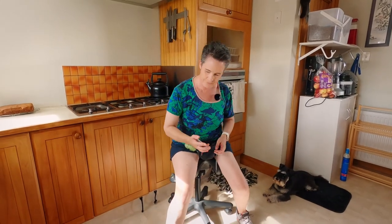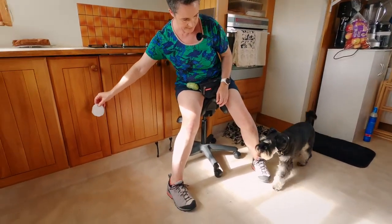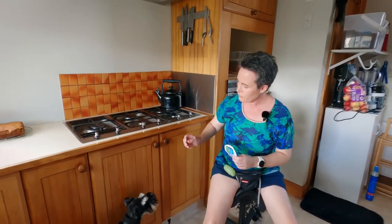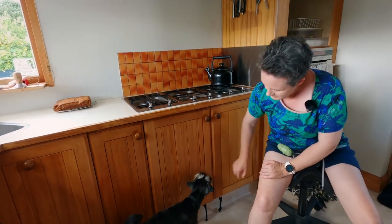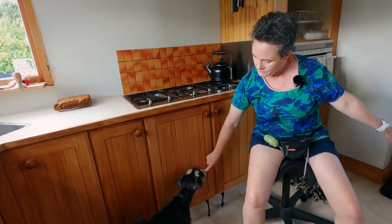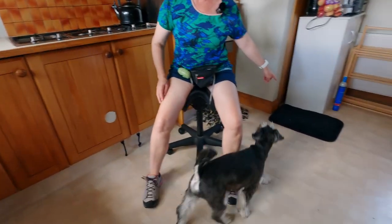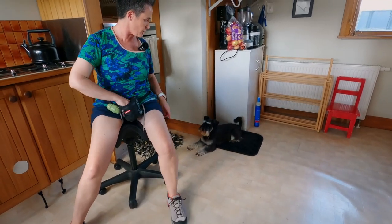Once you've got him regularly making contact with the target, then you put the target in different places — but still holding onto it — because what you're doing is getting ready to stick it onto a cupboard door. Ramon, ready — target. Good boy, nice, good job. You move to putting the target onto cupboards — target. Good boy, return. Good boy. Nice, good job.